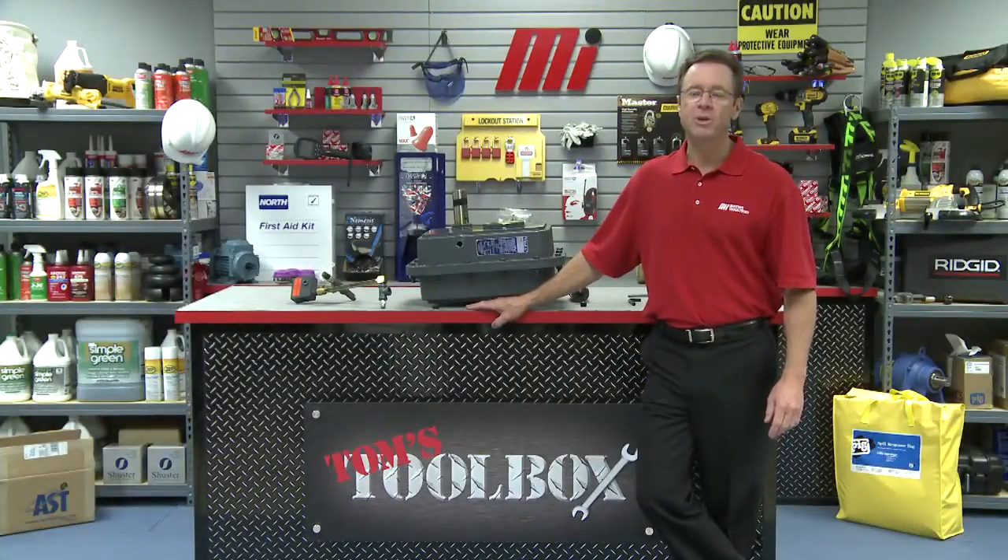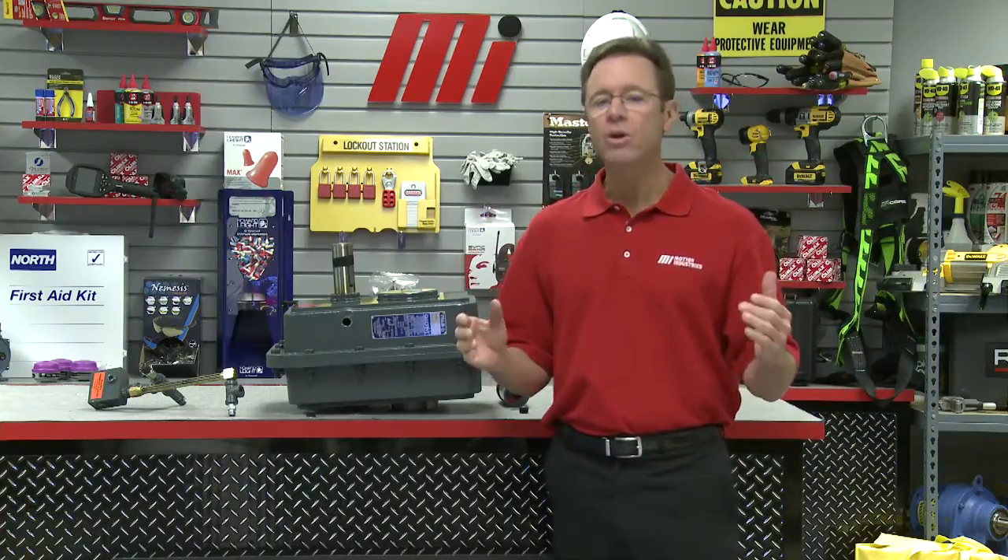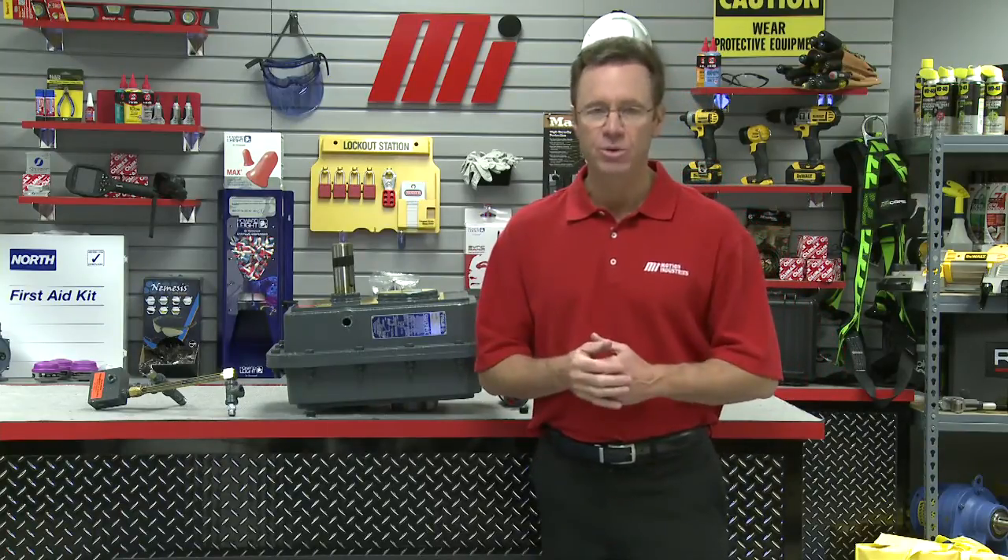Hello and welcome to another Motion Industries how-to video. This is the edition we like to call Tom's Toolbox and that makes me Tom Clark your host. In today's how-to we're going to install a reliability kit on Rexnord quad drive gear reducers.